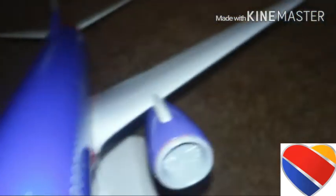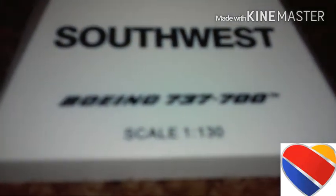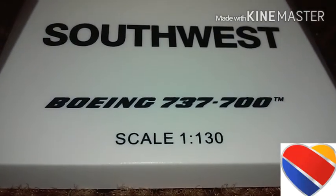You can see on the registration it's November 416 Whiskey November, American flag, Southwest on the tail colors — the new livery. On both sides it says Spirit One. Pretty awesome right? Southwest Boeing 737-700.